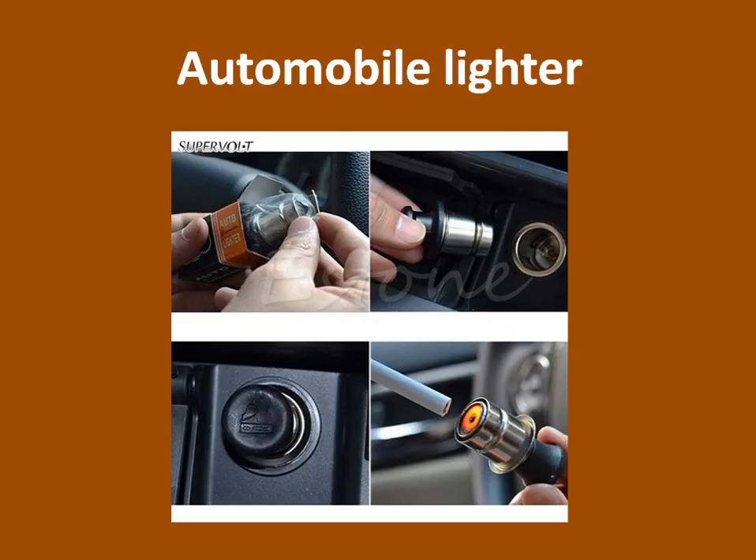you grab that handle and lifted it up and it would break them free and you had ice cubes. What's this? An automobile cigarette lighter. There's one thing for sure — it worked. How many of you put it on your hand?